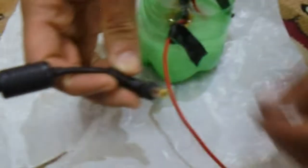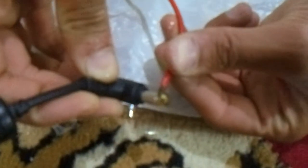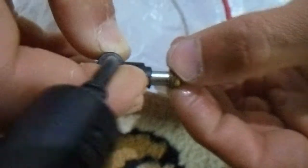Now let us begin the electrolysis. This is one wire — we are fixing it outside the pin, and another wire we have to fix inside the pin.